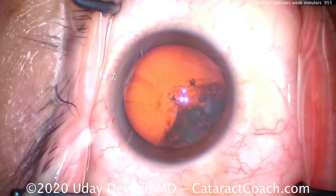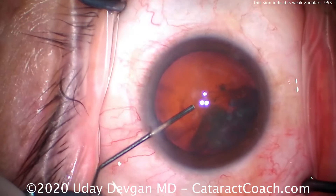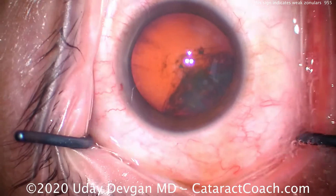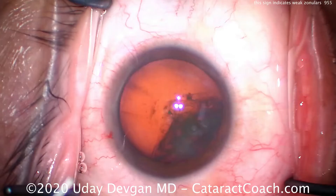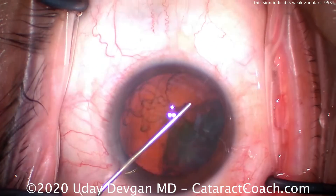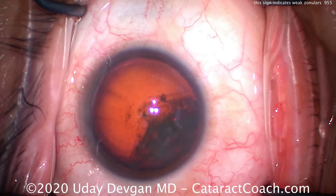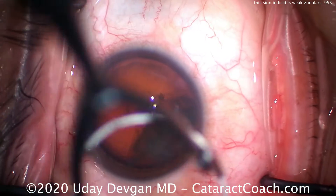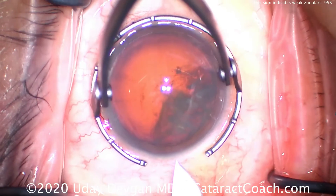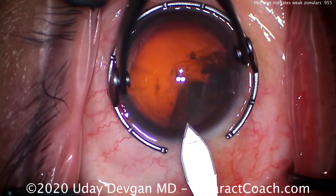At the pre-op exam everything looked normal. We're filling the anterior chamber here with our anesthetic — this is preservative-free lidocaine cut 50/50 with balanced salt solution. Now here's an important part: we're filling the anterior chamber with the dispersive viscoelastic, and we get that wave that creates a cast, essentially filling the AC completely. So the volume of viscoelastic is the same as the volume of the whole anterior chamber.